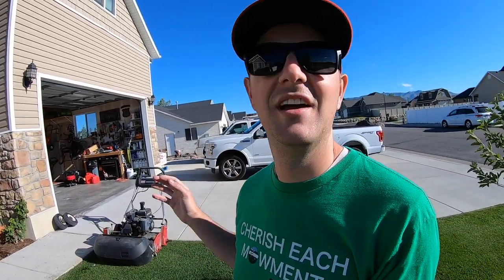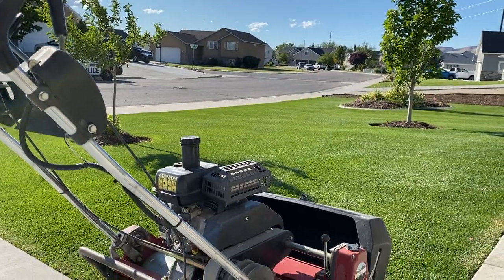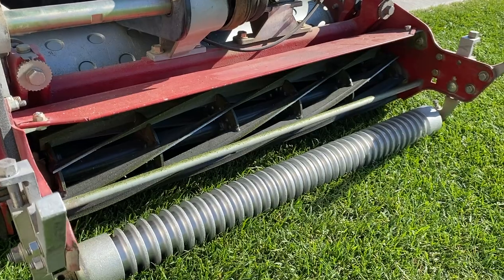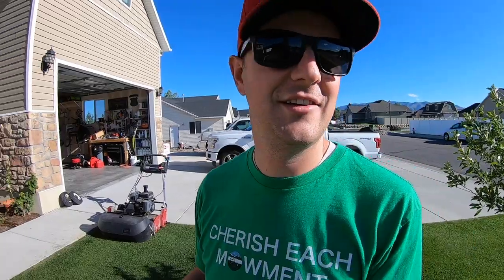This year I went ahead and stepped up my game and upgraded my mower from the Sun Joe manual reel mower to the Toro Greensmaster 1600, and took some time earlier this spring to top dress and smooth things out with sand. Now I'm at a point where things have really recovered. I'm dialed in at three quarters of an inch and I am just loving this. I just wanted to take some time and share this moment with you.